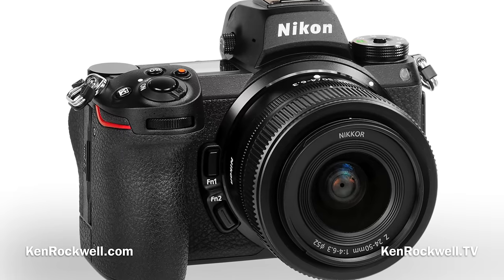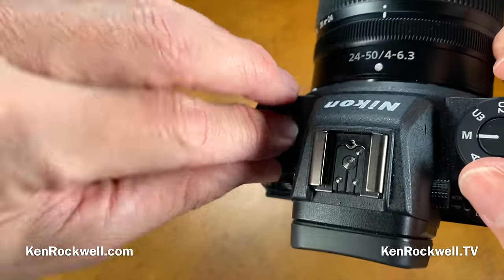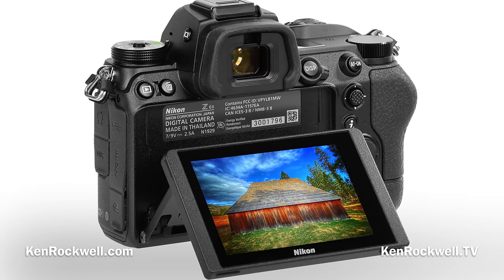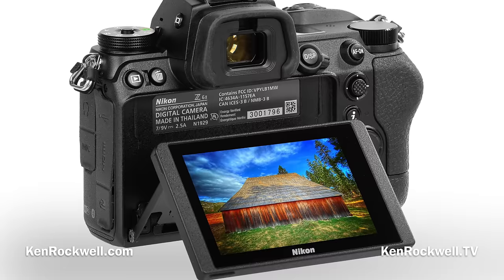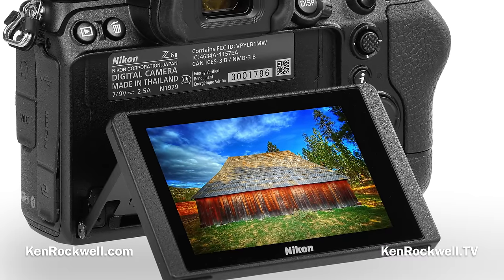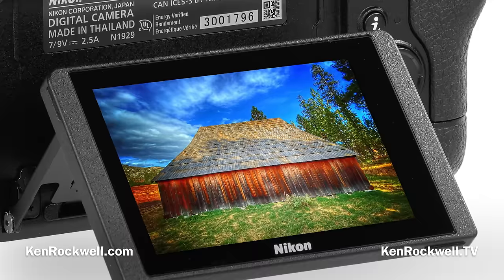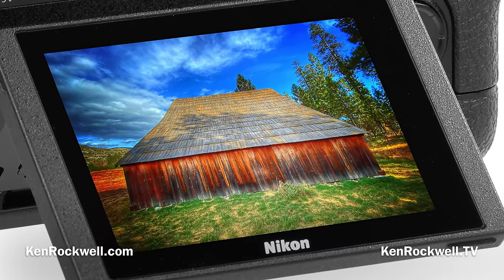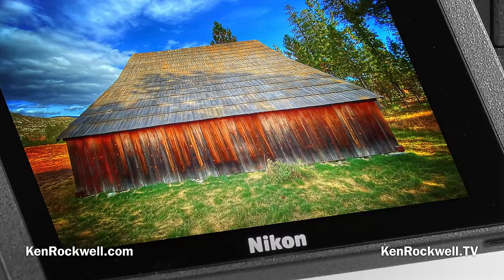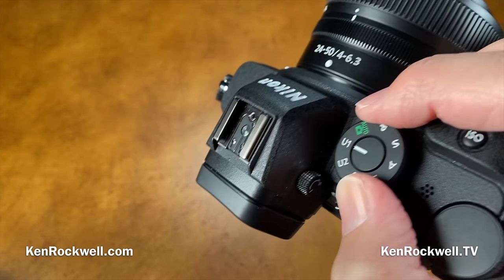The technical quality of the pictures seems identical between the Z5 and Z6 II. My Z6 II properly shuts off when carried around my neck, and I can set its ISOs in full stops. If you shoot every day for a living, I still prefer the Z5 because the mode dial is that important to me. But if those other things matter to you, just get the Z6 II.